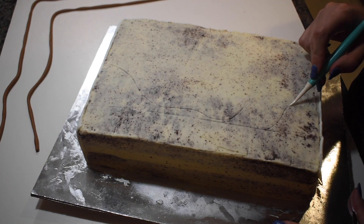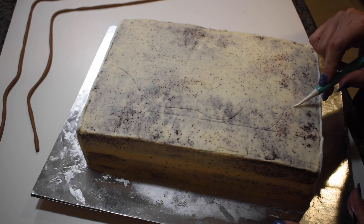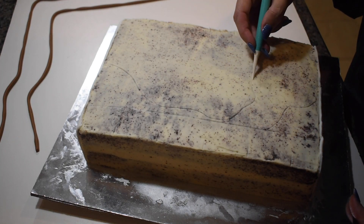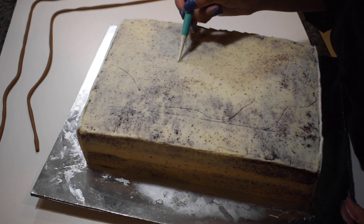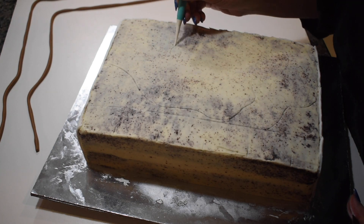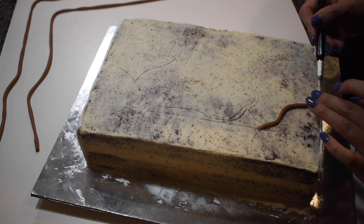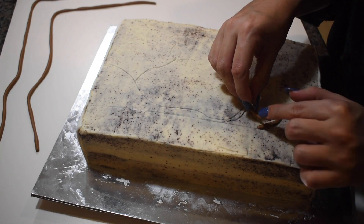Before covering the last side and the top, I traced the cake with the pattern of the book's seams. Then I rolled out and laid thin strips of the brown fondant modeling chocolate.